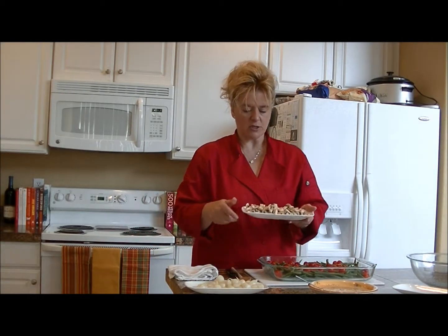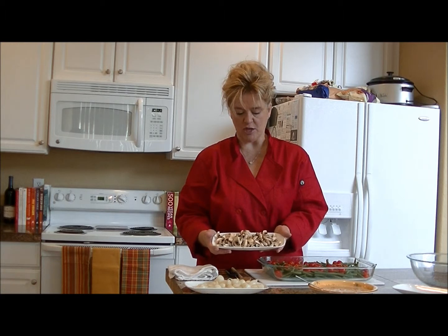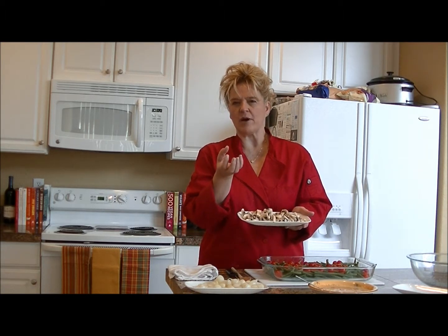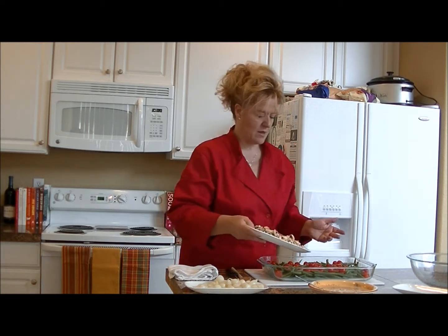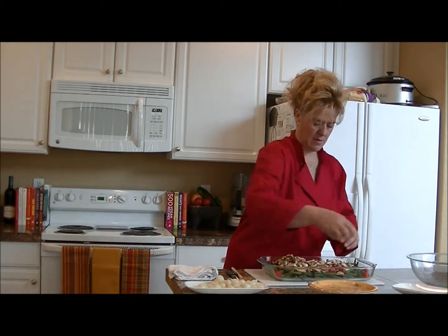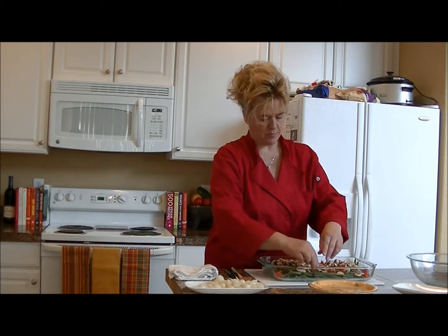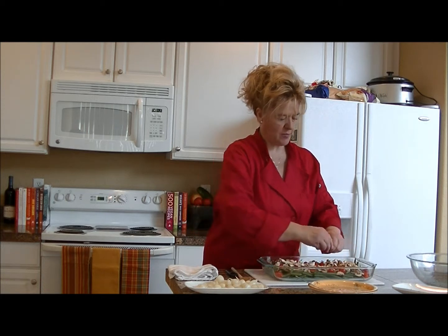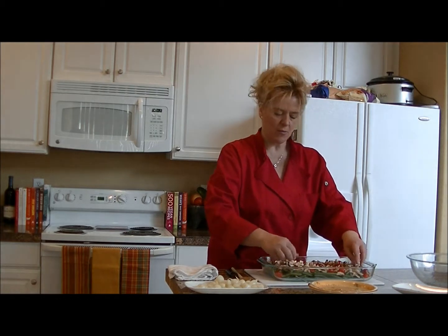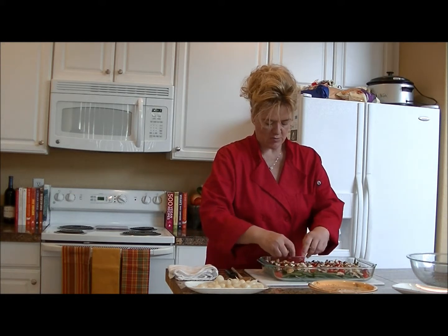The next thing to add is your mushrooms — regular button mushrooms, scrubbed down. I sliced them and then cut the slices into chunks. If you like whole button mushrooms you can leave them more whole, but I like them chopped up. Dump those in and spread them around. If you have bigger chunks, feel free to break them in half for more even distribution. Some people prefer little chunks, so I go halfway in between.